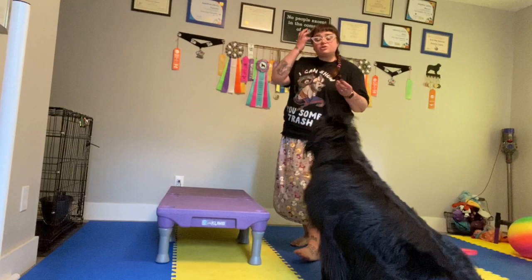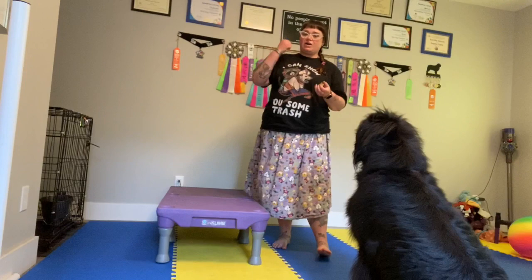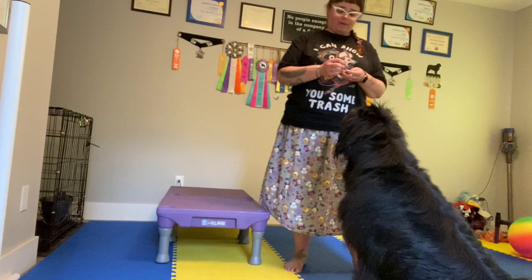The thing that I love about paws up is it is a trick that you can teach with really new equipment. I'm going to show it with some equipment I have here in my training room, but you can train it to things you have all over your house — a chair, an ottoman, a box, big Rubbermaid Tupperware boxes work really well — and things you find in the world.